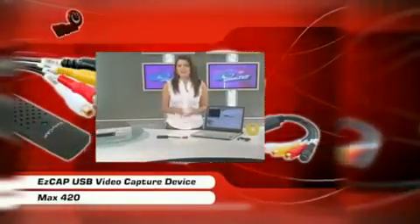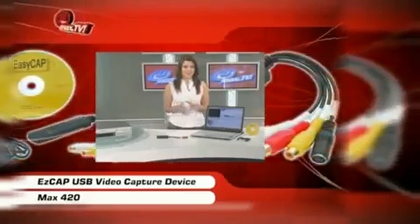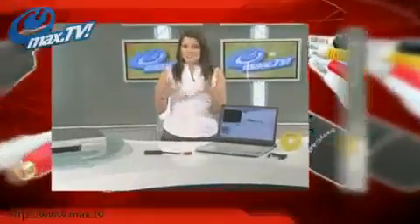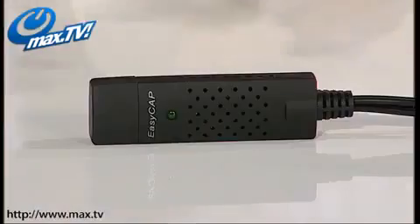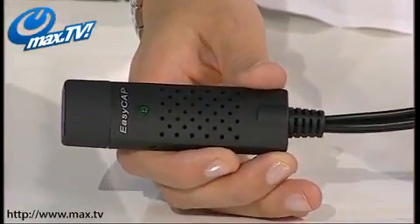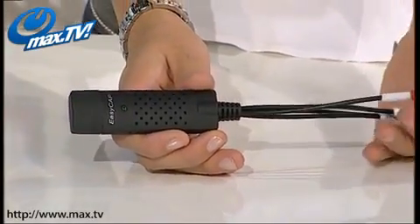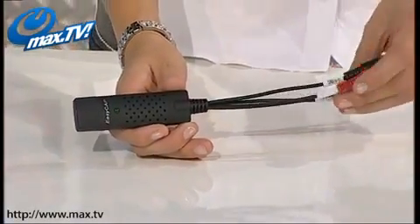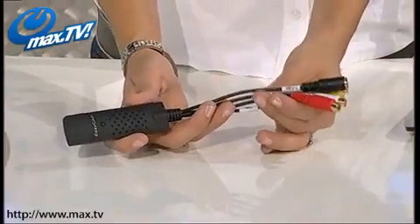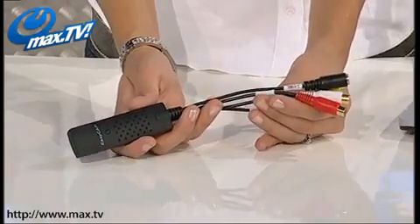Have you got loads of old VHSs and home movies at home just crying out to be transferred to PC or DVD? Now you can do it just using this, our new straightforward EasyCap USB video recorder. This incredible device can connect a variety of analog video sources directly to your computer's USB port, which you can then store on your computer's hard drive or transfer onto DVD.